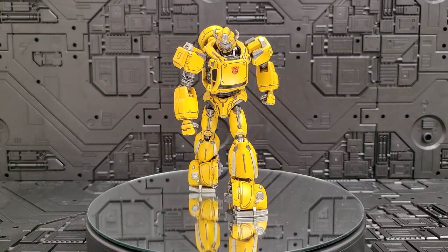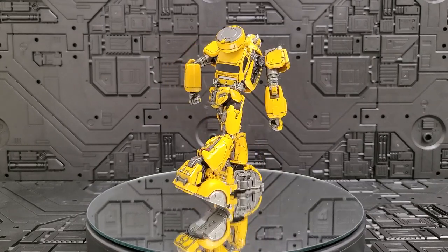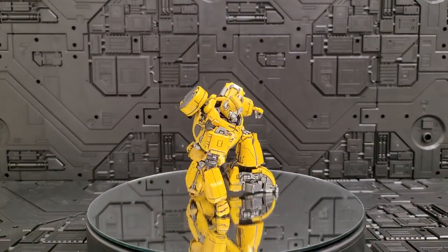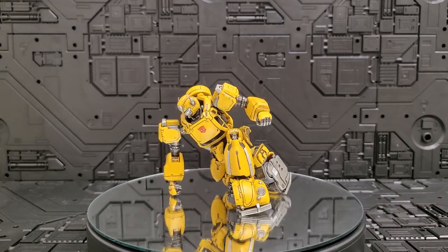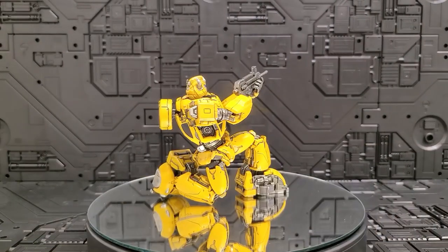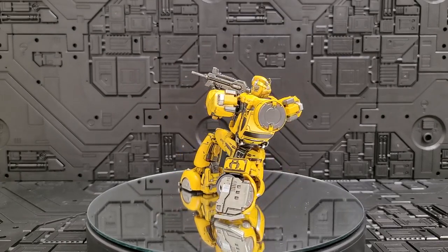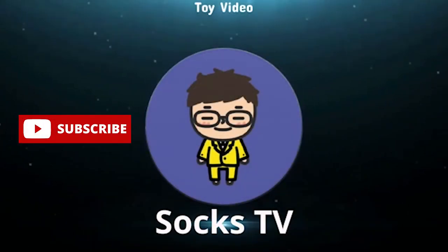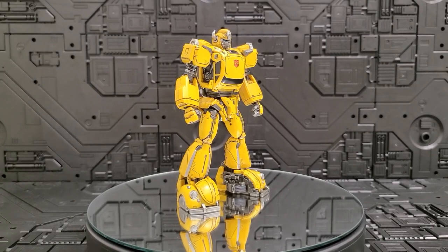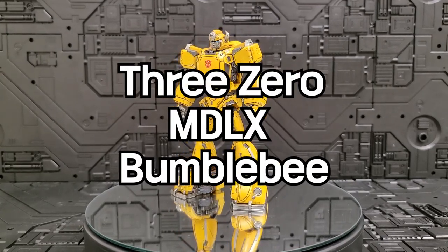This video is brought to you by S.T.A.L.A. Hello, I'm Jack. I will show you the model of the MDLX Lineup. The first one is Bumblebee.